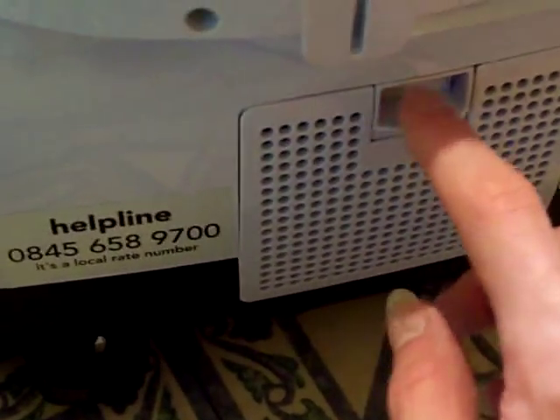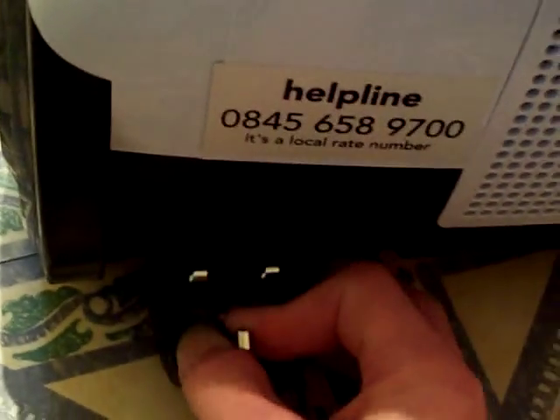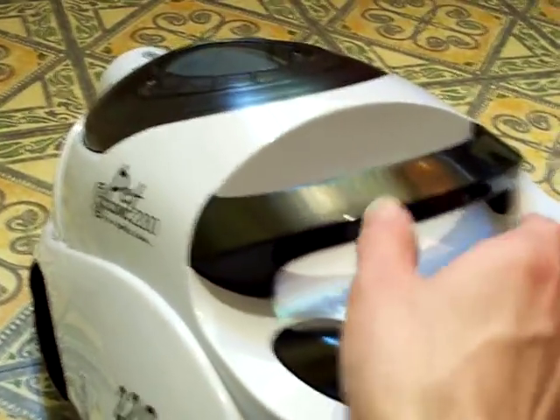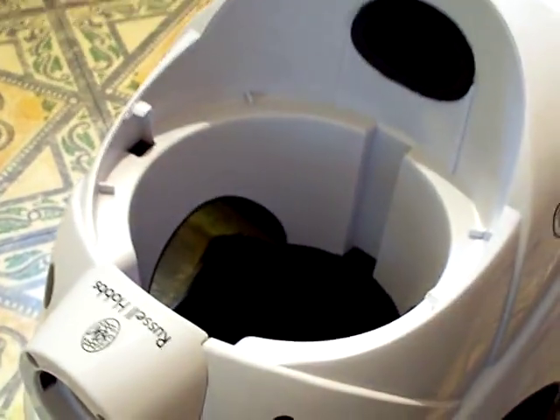There's the on/off button. There's that little filter on the back there, so it comes off like so, just clicks back on like that. And there's a power plug. So there we go, it's all nicely cleaned and fully restored. Let's have the air filter out and have a look at that - there we go, so that's where the air filter goes in.